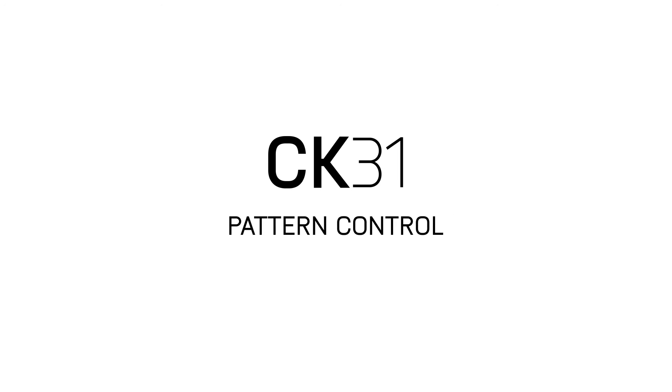Like all of the AKG miniature microphones, this series begins with the letters CK — condenser capsule. It's followed by a number, which indicates the pattern control.